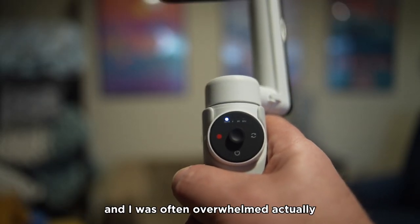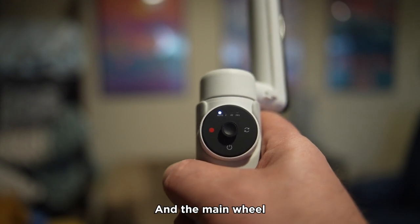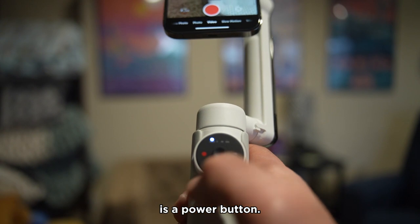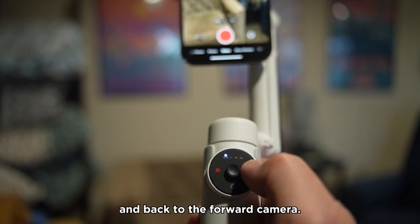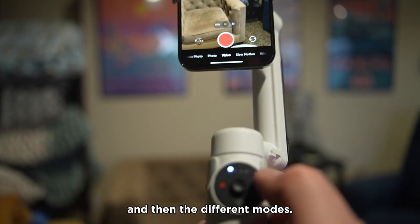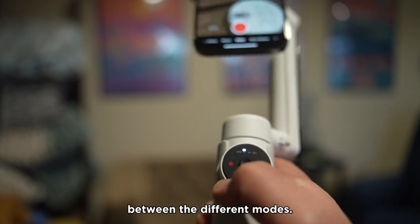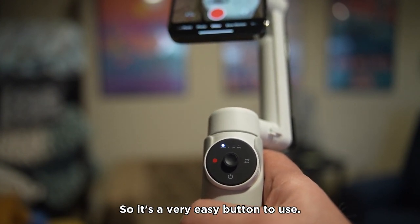I've used a lot of gimbals in the past and I was often overwhelmed by the number of functions available. I really wanted something a little bit easier to use. The main wheel on the back — that middle section is a joystick — you simply move it to move the gimbal all around. The bottom button is a power button. This button here does a bunch of different functions: press it once and it flips between selfie and the forward camera; push it a couple of times and it rotates between portrait and landscape mode. The red button on the front is the record/stop button — it's a matte finish, a very easy button to use.